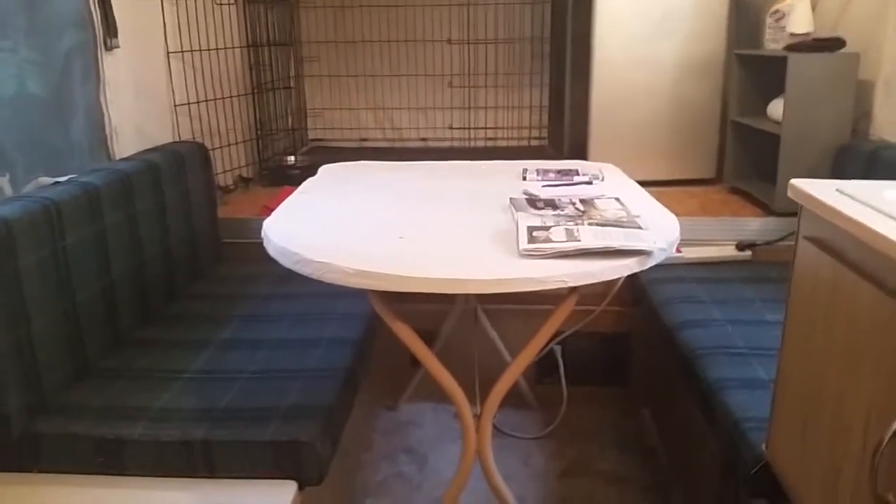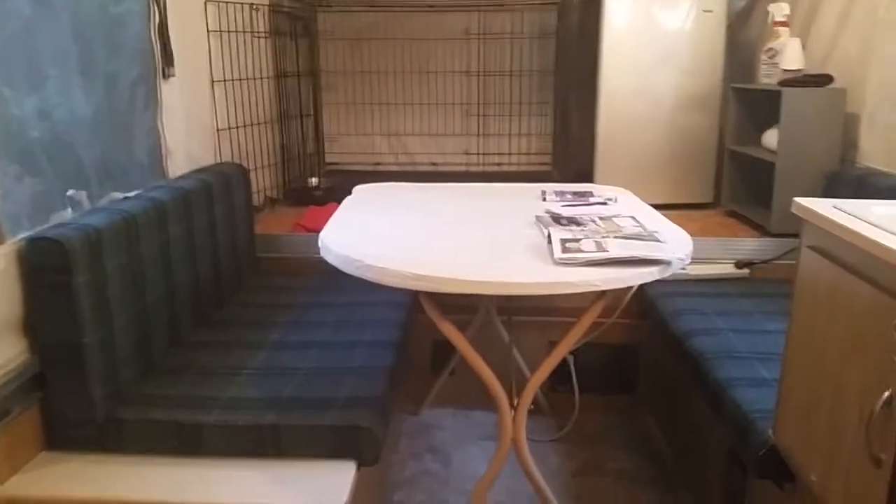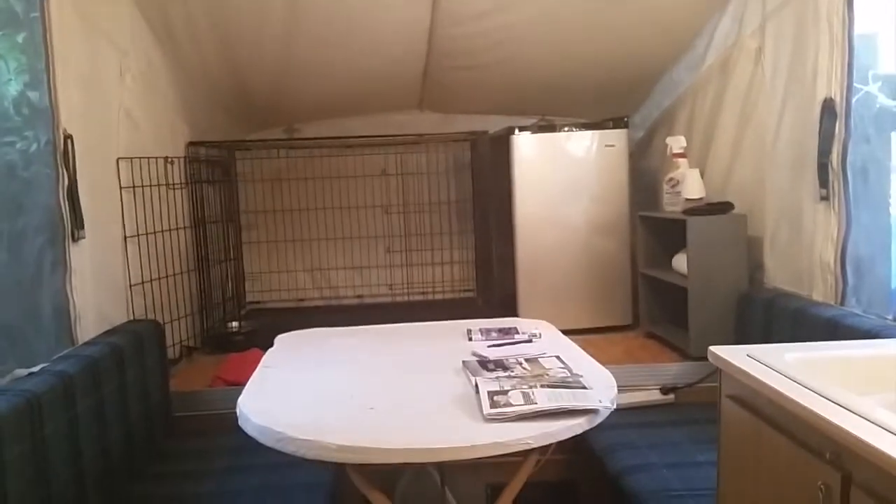The table that came with this thing is particle board and it's really messed up, so I just literally used duct tape — I had some old rolls of white duct tape lying around. Temporary fix, but just wanted to get it in place and see what it was going to look like. We'll eventually redo it with wood.